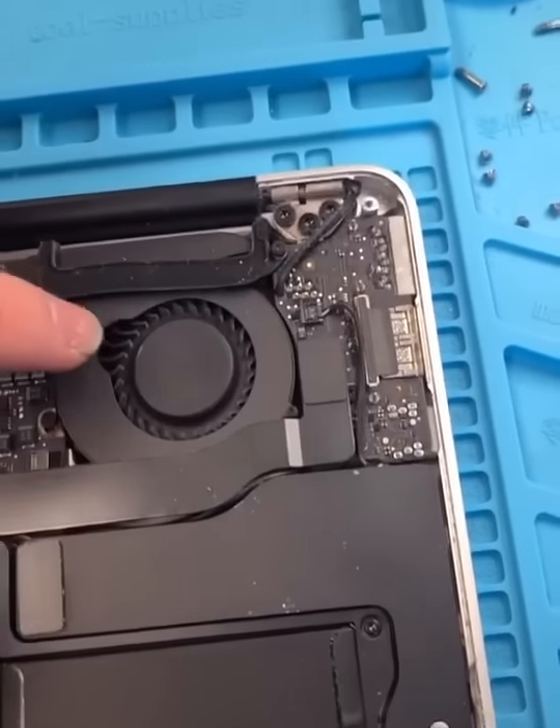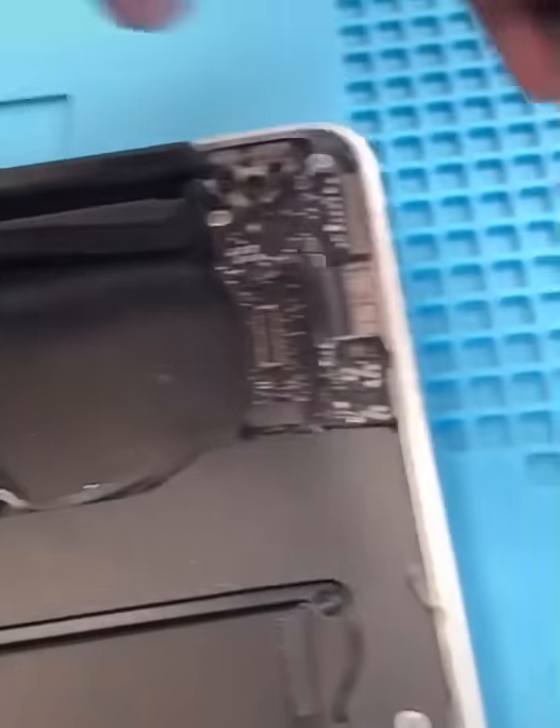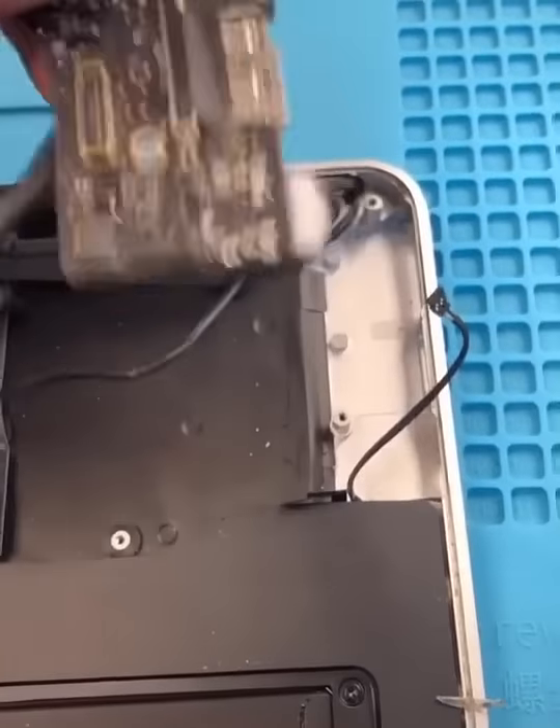So we got to get to here, which means we need to get rid of the fan. These connectors are huge compared to iPhone. And for people who say Samsung don't make Apple parts — Samsung, Samsung, Samsung. Okay, we took the fan out and we have our little board.